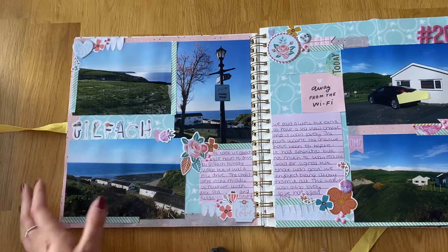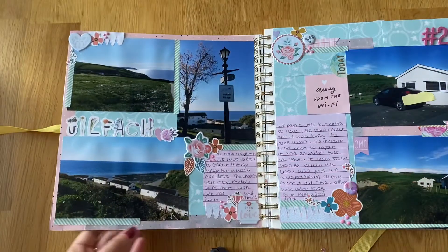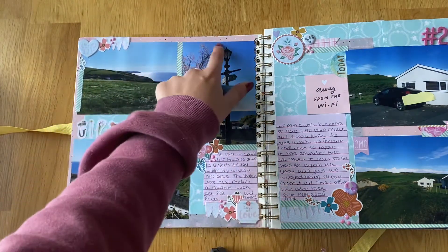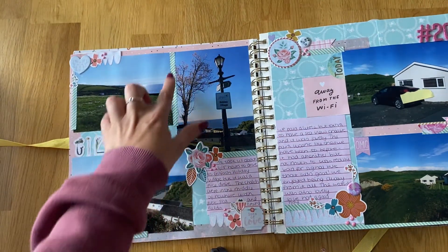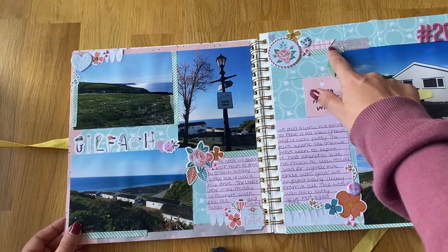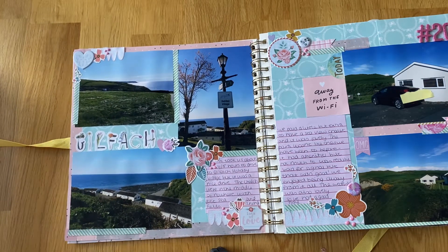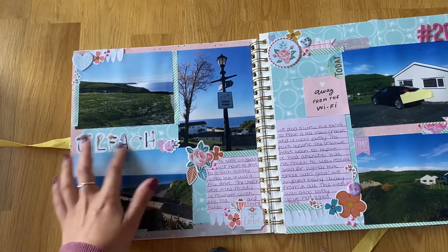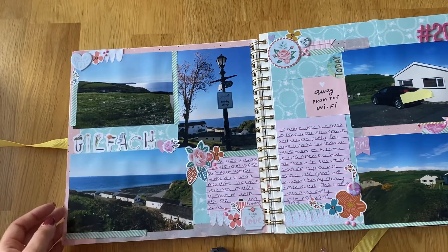This page is about getting there and our actual accommodation. I've used quite a few different washi tapes in this album — a pink triangle one from Hobbycraft, which is quite see-through so it picks up the pattern from the paper behind it, and a little diagonal stripe one from Paper Chase. I've also used some little banners from Dovecraft and some little border stickers from Ikea, from a sticker book. These alphas came from a Paper Mania paper pad — not my favourite because of the white background, but I wanted to use them up.